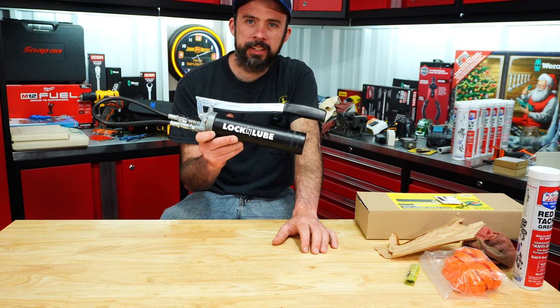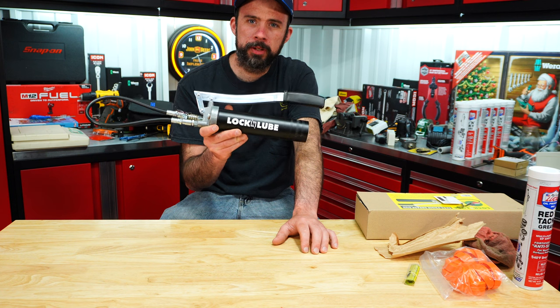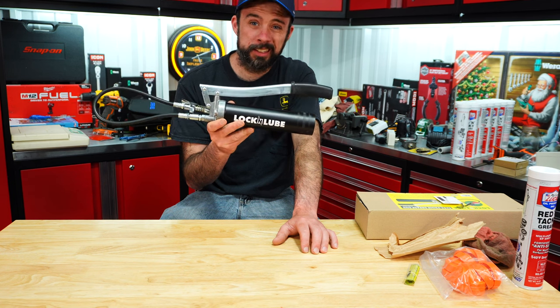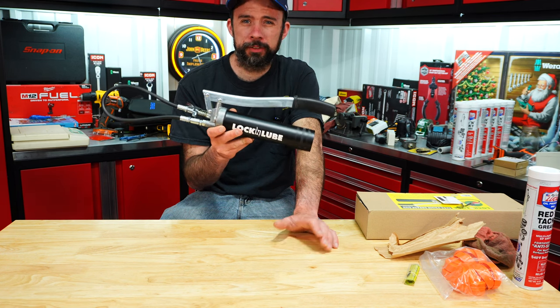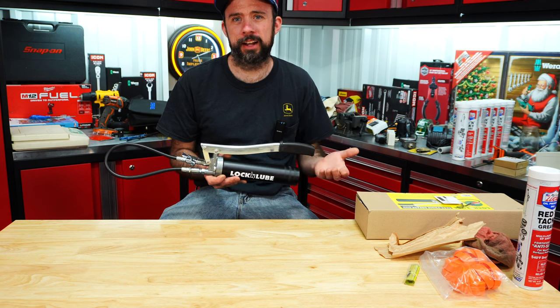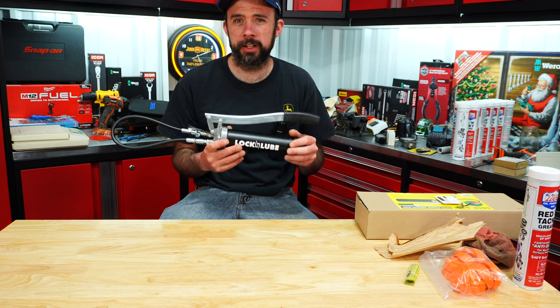I've got something here today that I think is going to be pretty cool. This is the Lock and Lube Easy Prime grease gun. You can get this in lever style like this, or pistol, and it will run you a hundred dollars. A normal grease gun like this would typically run you about 35 dollars.